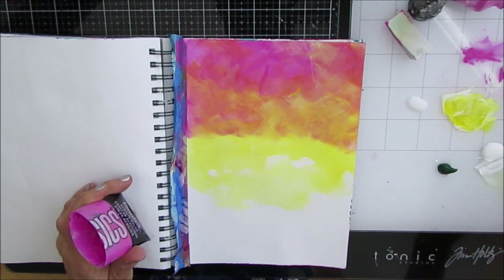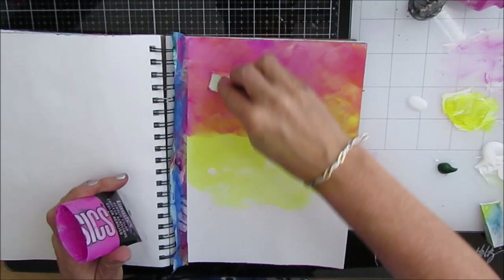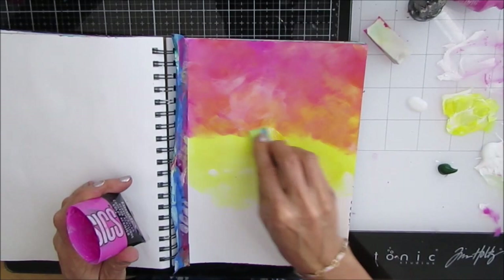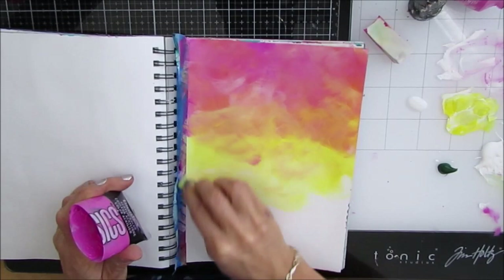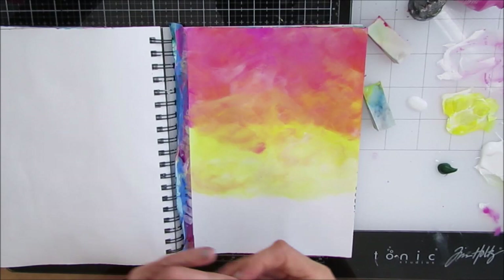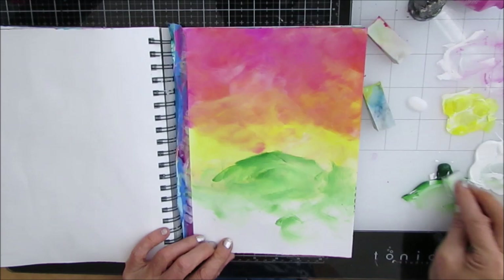I'm not too worried about sponge marks or imperfections at this stage because I know I'm going to be doing a lot of stenciling and adding a focal image. At this point I don't know where this page is going — but when you don't know, that doesn't mean you shouldn't create. Just start. Pick colors, and we'll see where it leads. Somewhere in the creative process you'll get another idea, and things come together. Until then, just enjoy the process.